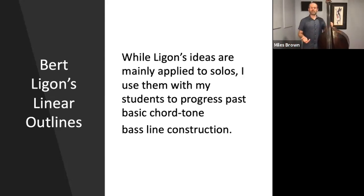While Ligon's ideas are mainly applied to jazz solos — in other words, improvised solos from horn players or pianists — I use them with my students at the University of Delaware and my private students to progress past basic chord tone baseline construction. In other words, on a 2-5-1 progression you might hear something like the root of the 2 chord, root of the 5 chord, root of the 1 chord. These outlines help us get away from that cliché progression.